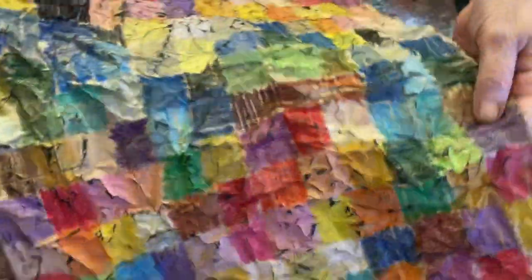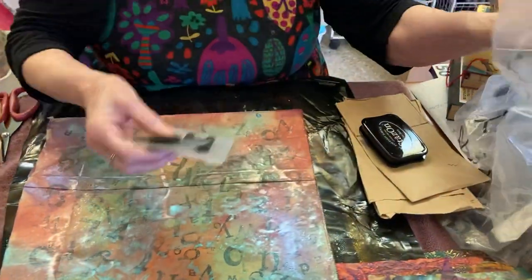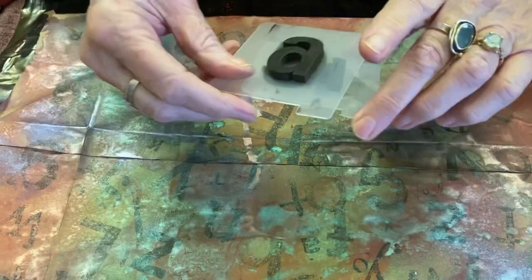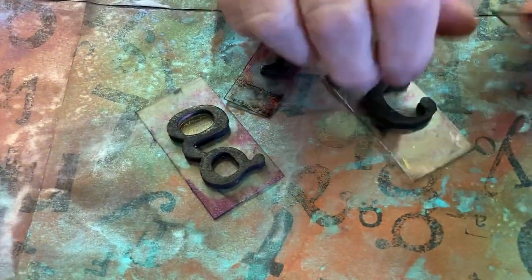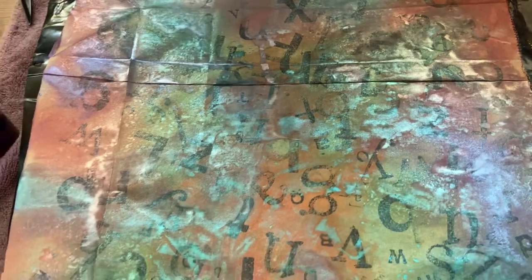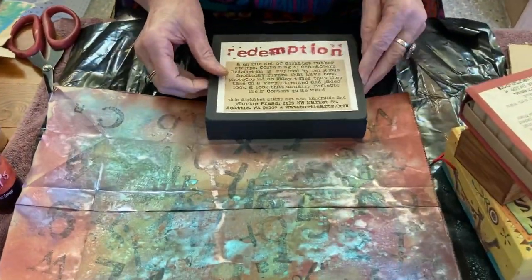This one I'm going to use for something — not quite decided — but it'll be in conjunction with the other one. For the third piece, I took letter stamps. I collect letter stamps; I'll show you some of them. They're the sorts of things that come and go in shops and then disappear. This is a lovely one I have which has the alphabet in small and large. I've got lots and lots of letters. I stamp on surfaces — I could stamp words or just letters — and it's quite a lot of fun.